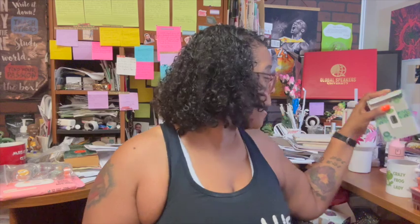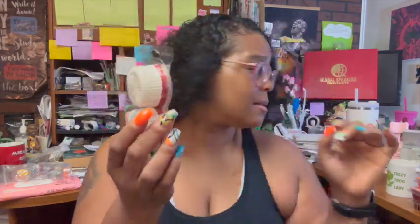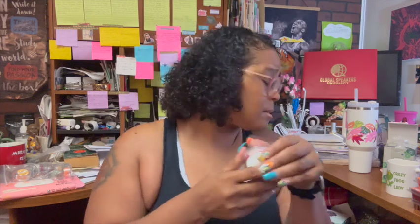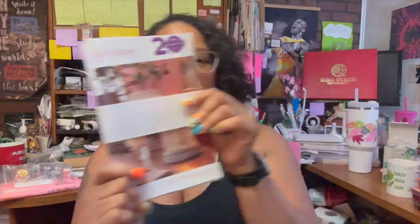We also got a Cherries Jubilee Scentsy pod — the pods go into the top of the Scentsy Go. That smells so good, wow, amazing! We also got the fall/winter catalogs, which are going to be exciting. And we got Cherry Chestnut — I smell the nuts and the cherries, this one smells okay.